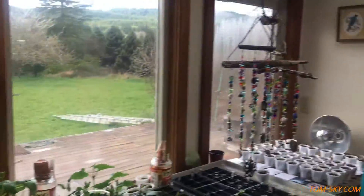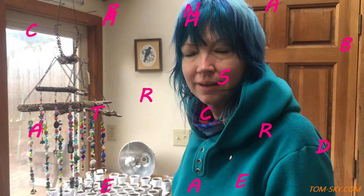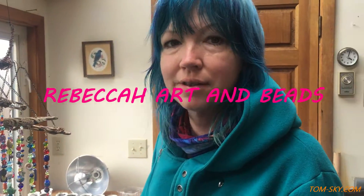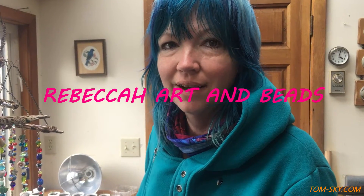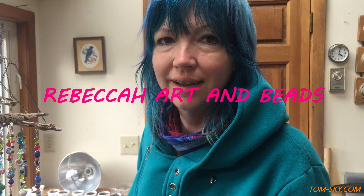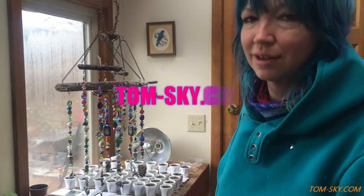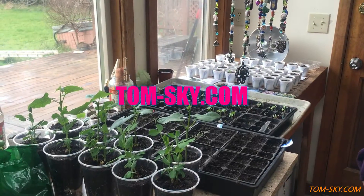You have an Etsy page? Yes, it's Rebecca Art and Beads — Rebecca Art and Beads on Etsy. Rebecca spelled with an H at the end. Bye!